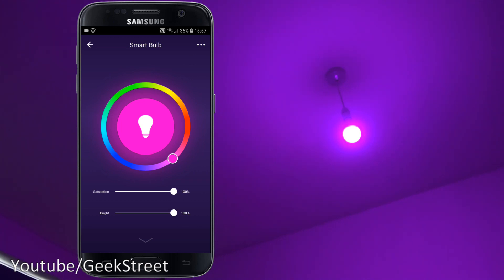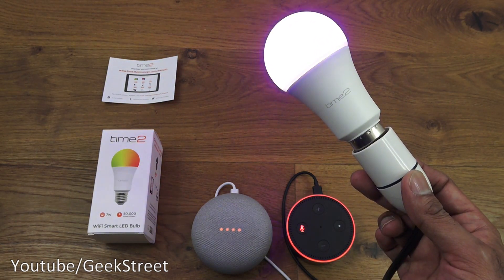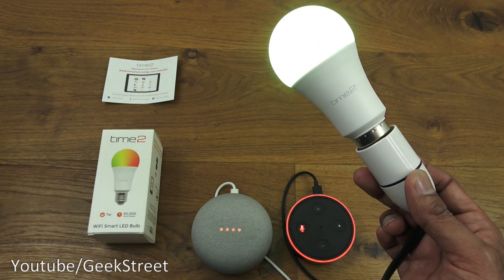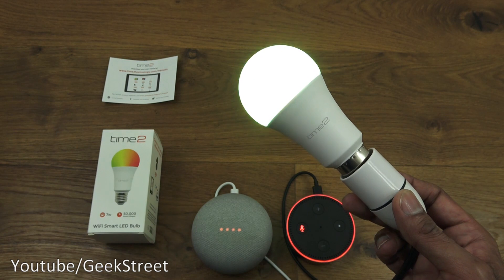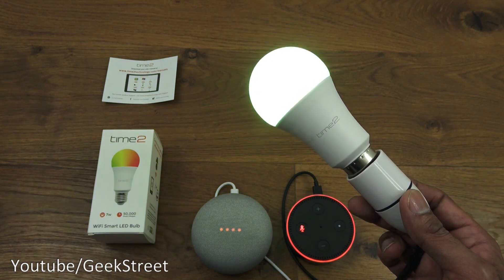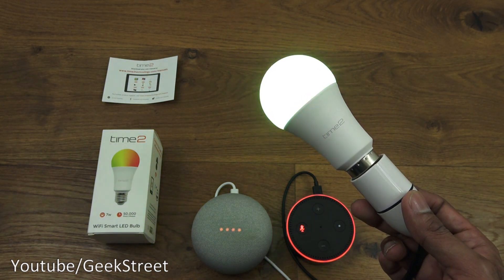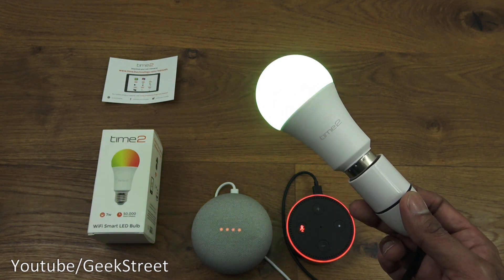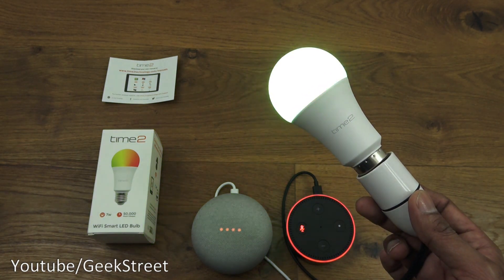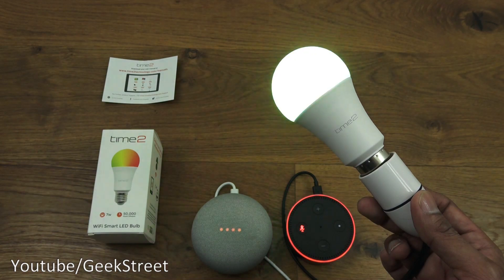To summarize: this is a 7-watt Wi-Fi smart LED bulb with a 50,000-hour lifespan. Build quality felt good — it didn't feel cheap or nasty. It works with the Tuya and Smart Life apps and integrates with existing smart tech without needing a hub, which is key. If you want a cost-effective solution to control your lighting without extra expenditure on a hub, this is for you. Details are in the description below — thanks for viewing, and don't forget to like and subscribe.